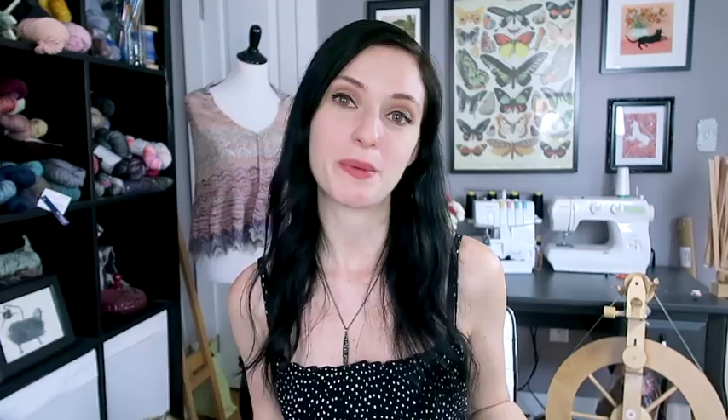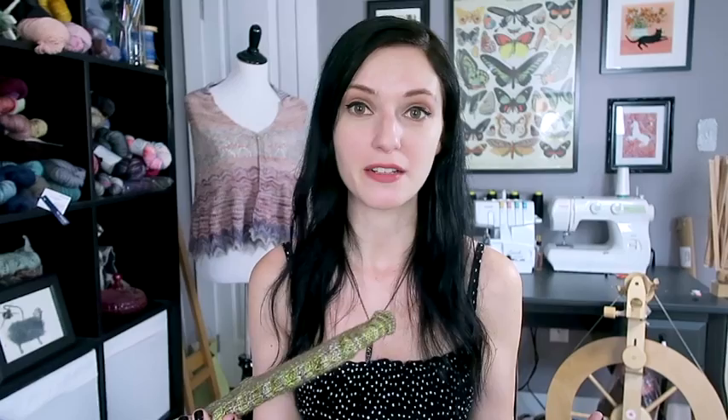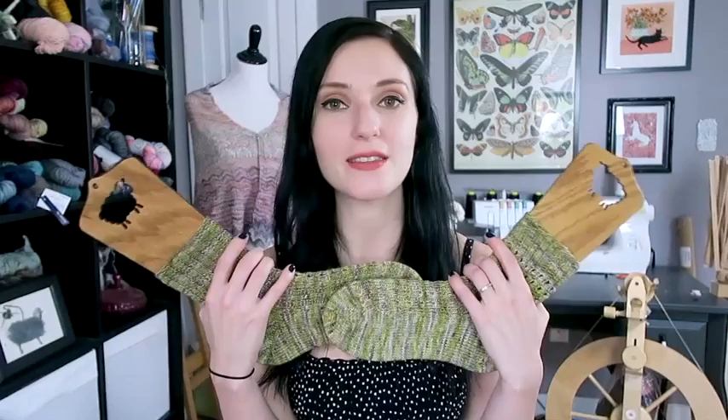If you follow me on Instagram, you probably saw me post about this, but I finished my Apple Blossom socks! Done, finito! I wasn't expecting this — I thought they'd be languishing on my needles for a couple more weeks. When I knit patterned socks, they take me a smidge longer than plain vanilla socks because I have to pay more attention. A mild case of second sock syndrome sneaks in there too, but knitting them concurrently definitely helped.